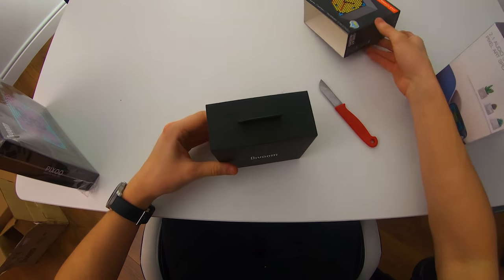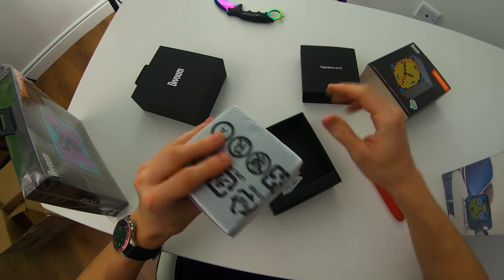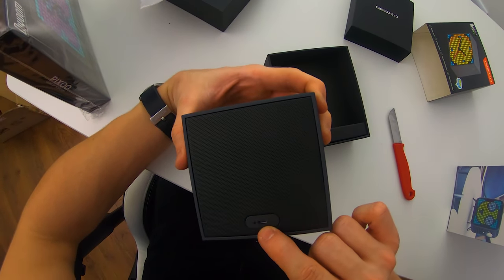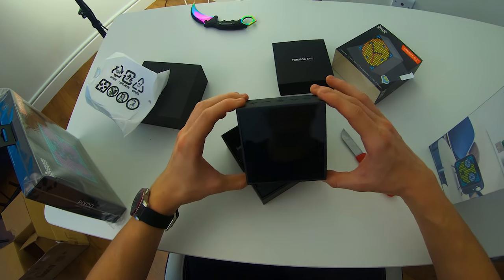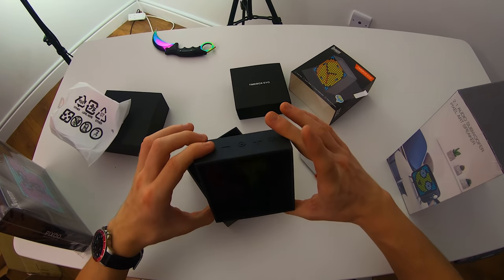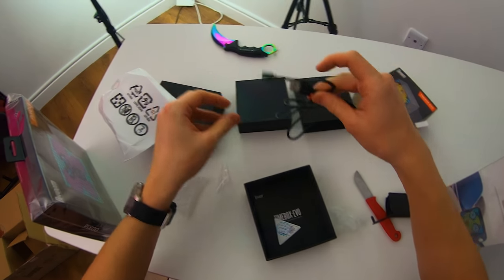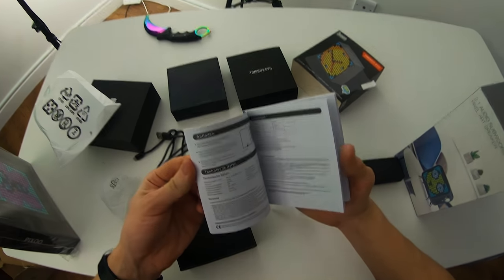Little Timebox Evo here. I love their presentation — very nice, very professional. It feels like you're getting a very high quality product, and this thing has a little bit of weight to it as well. The back is powered by micro USB, 5 volts, 1 amp. Essentially we just have this 16 by 16 fully RGB, fully customizable display that we can do literally anything with. They do give you a pretty nice custom Devoom micro USB cable. I would have liked to have seen Type-C, as that's what I'm trying to do with all my peripherals.